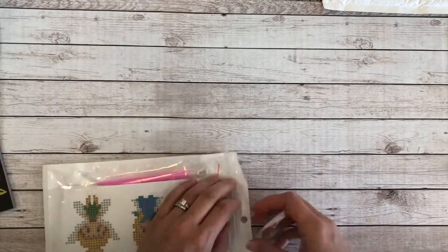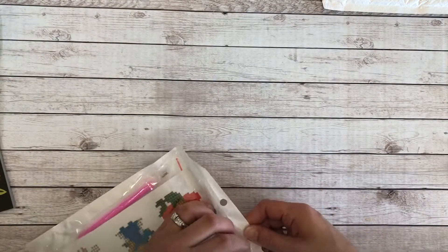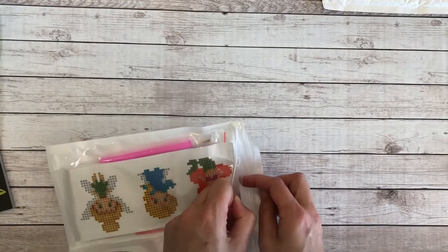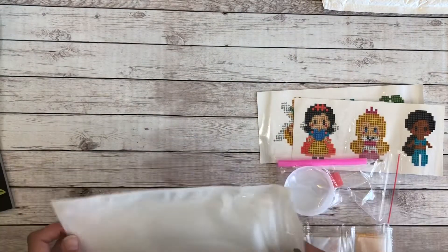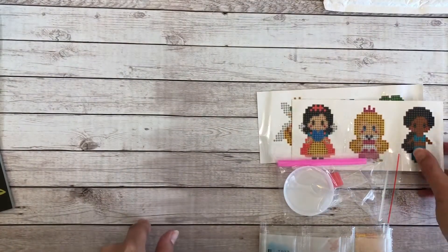I'm just going to tear it open here — which I didn't need to. Oh look, it's resealable, so that's perfect! Great for the kids — I can put it all right back into this little set. So we're going to pull everything out and take a look.